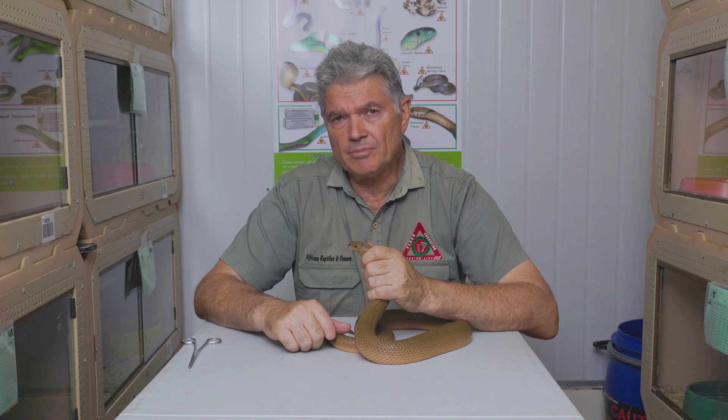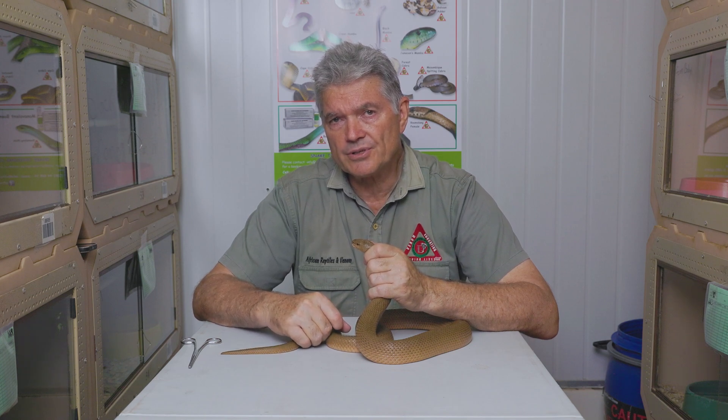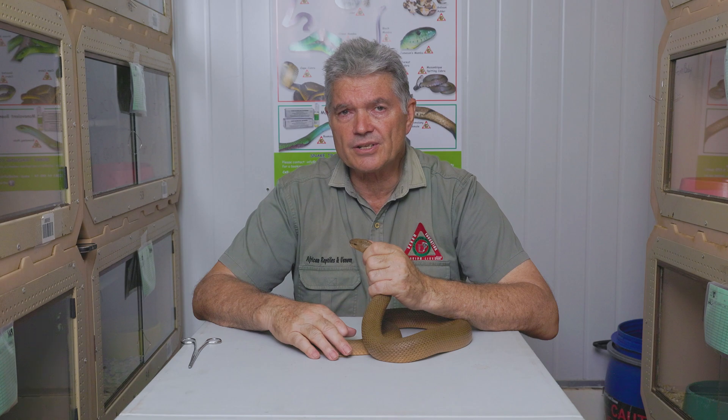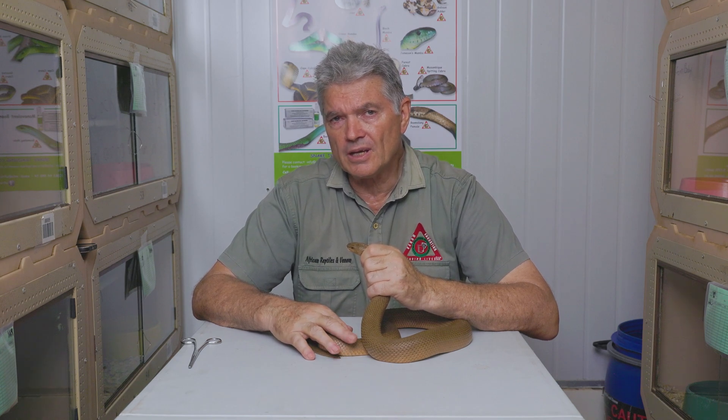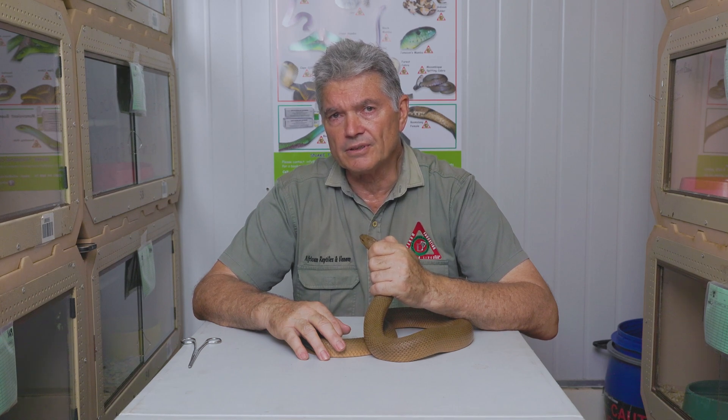Here at African Reptiles and Venom, we supply snake handling equipment in the form of hooks, snake tongs, face shields, goggles, holding bins, holding tubes, and kit bags for all your equipment. We also provide snake handling training. We've been supplying equipment and training since January 2000, making us one of the oldest companies in this field in South Africa. If you're interested in joining us on any of our snake training courses, please go to our website and sign up. We hope to see you soon — thank you.